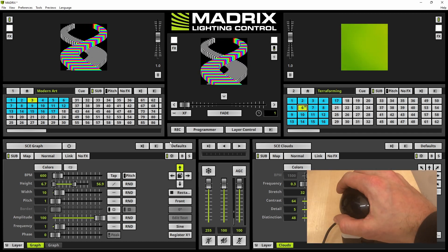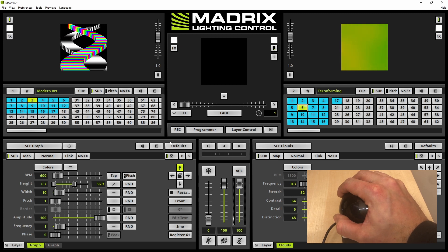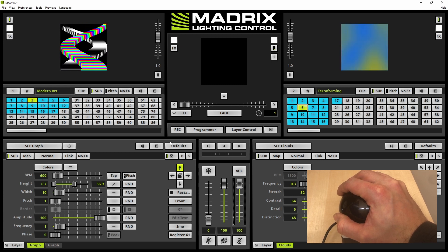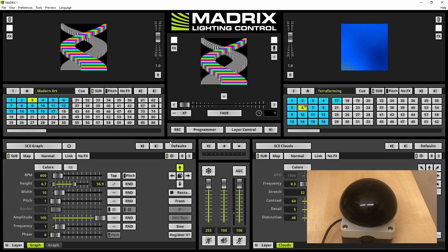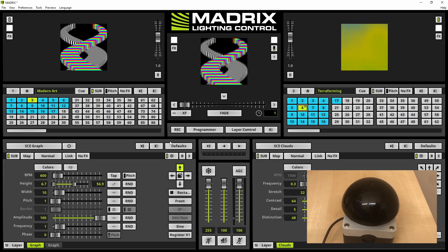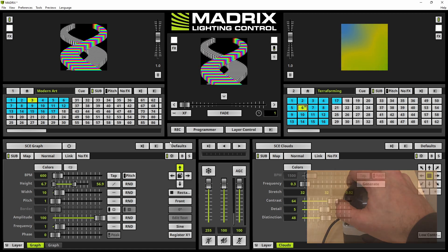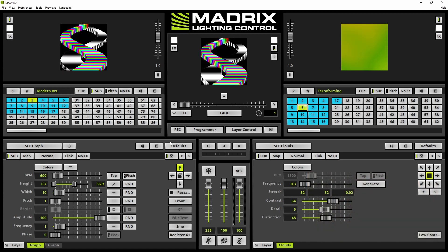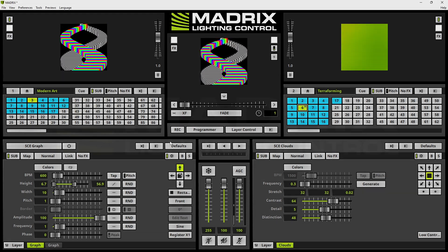Now let us test the configuration. Always when I press the button, the master fader is set to zero, which means the blackout is activated. As soon as I release the push button, the value of the fader is set to full — that means 255. Of course you can trigger it as often as you want. That's it for now. Thank you for watching.